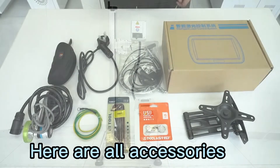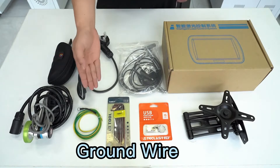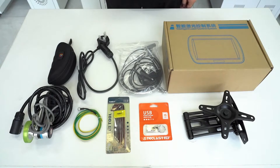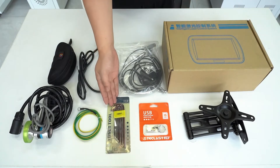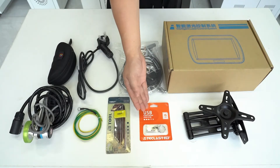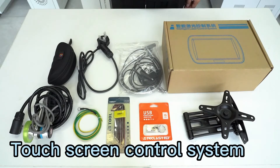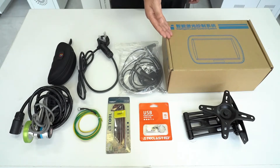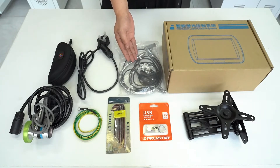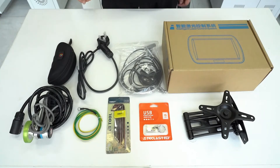Here are all the accessories: encoder, ground wire, wrench set, USB disk with training videos, bracket, touch screen control system, photoelectric switch, power cable, and goggles.